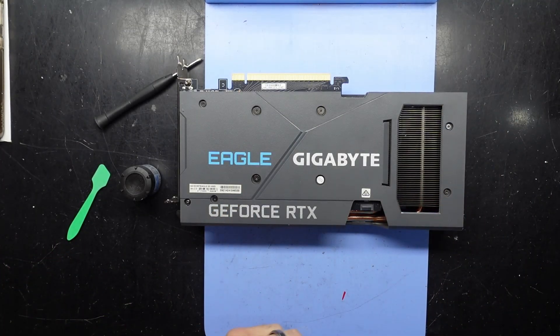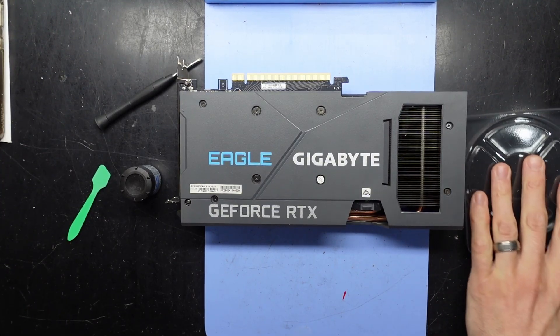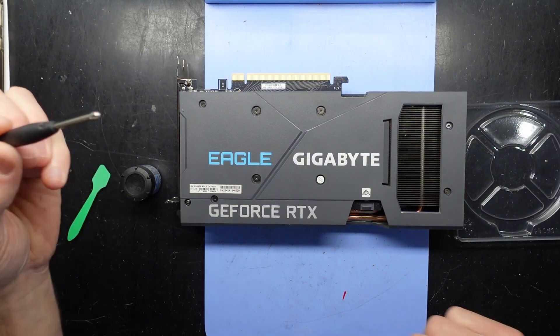G'day! In today's video I've got a GTX 3060Ti, a Gigabyte model — a Gigabyte Eagle OC. This one is an 8GB model, and what we're going to do is replace the thermal paste on it.